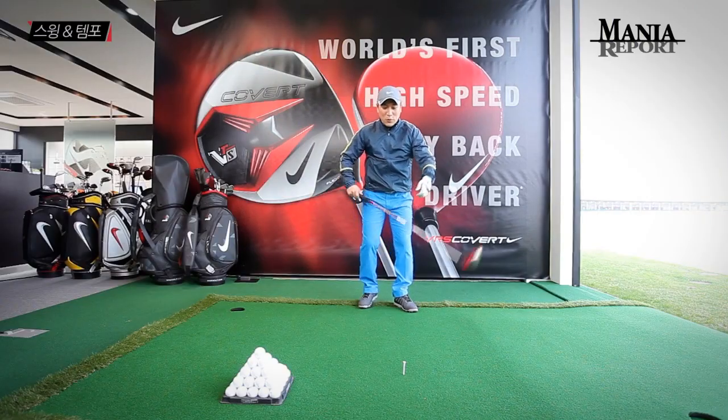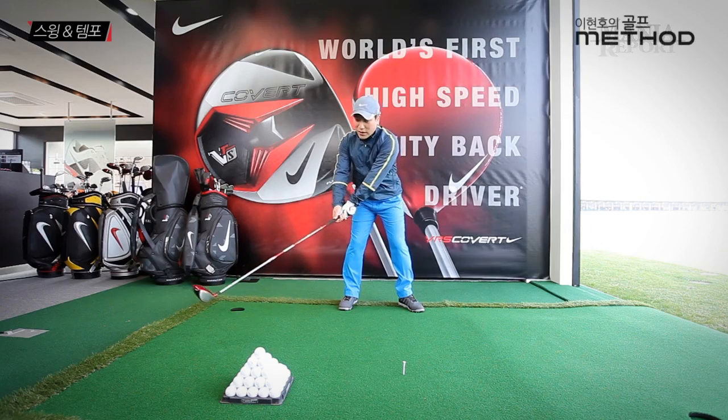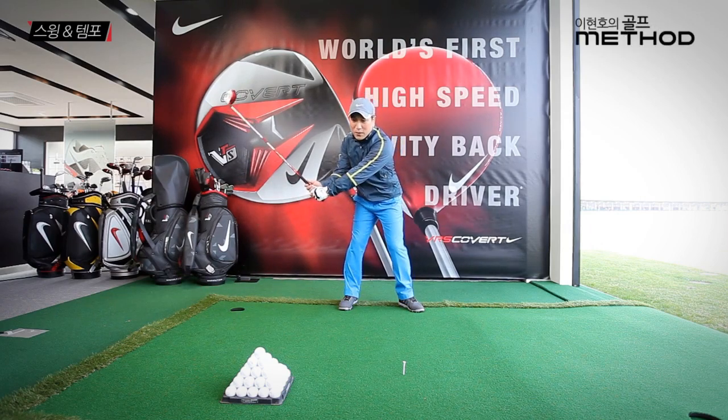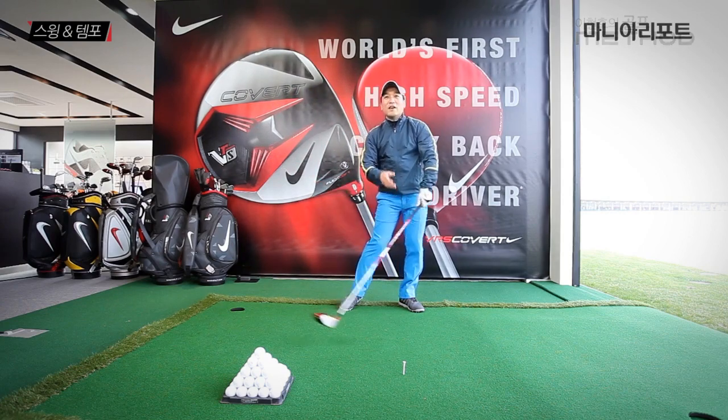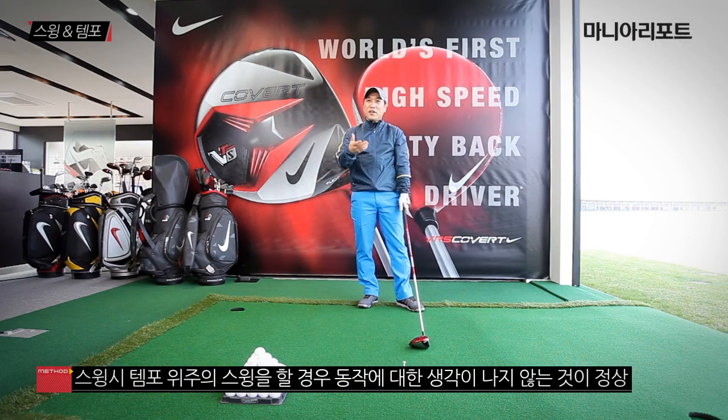스윙을 할 때 백스윙에서 코킹하고 탑을 만들고 다운스윙하는 것을 연습했다 할지라도, 필드에서 정말 잘해야 되는 샷을 할 때는 이런 생각을 할 수가 없죠. 여러분들이 스윙을 할 때 한두 가지 생각을 해주시는 건 괜찮지만, 보통 1.8초가 넘어가면 굉장히 어려워집니다.